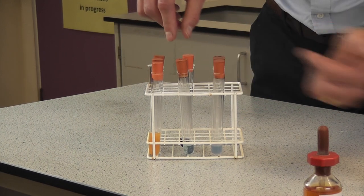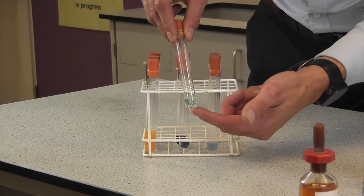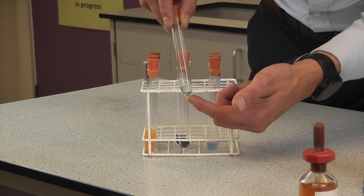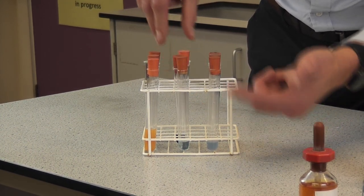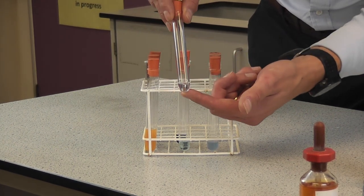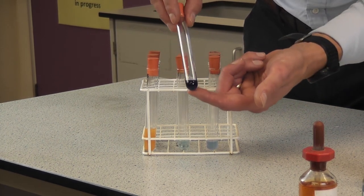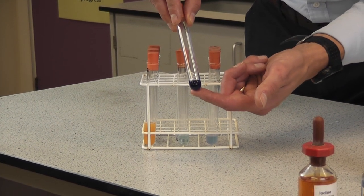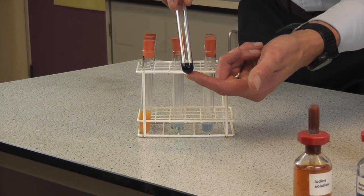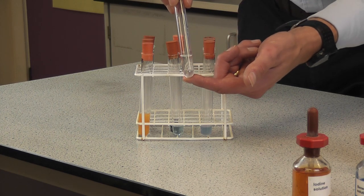Moving on to our white bread: we had a negative test for sugars. For proteins, also a negative test. But for starch, as we would expect with bread, we've got a definite positive test. And a negative test for fats.